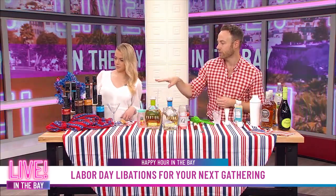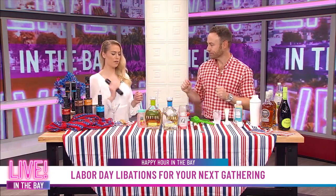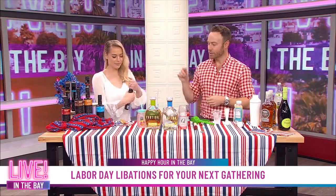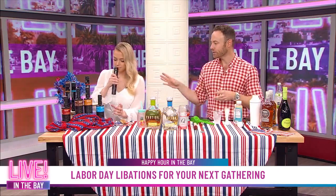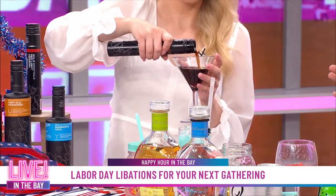We have an espresso martini, a red light Negroni, a very old-fashioned, and a blue margarita. So you're going to make the espresso martini. All you do is give the Bowls cocktail a shake. This is a good way if you don't want to stay behind the bar all night — your guests can do the work. Open that up and pour it into a martini glass. These are chilled, so it's going to have that nice chilled situation. 100% natural flavors — absolutely delicious. It's that perfect espresso martini without all the work and without all the mixers.